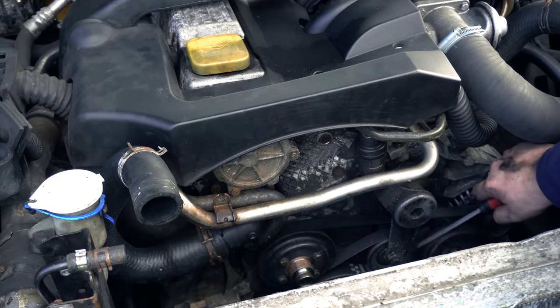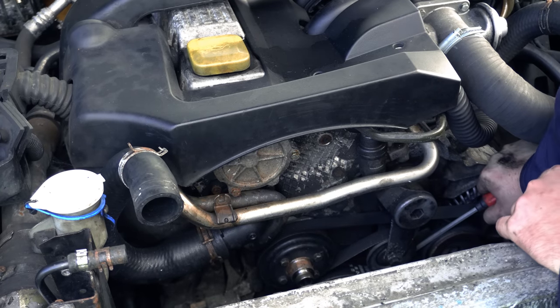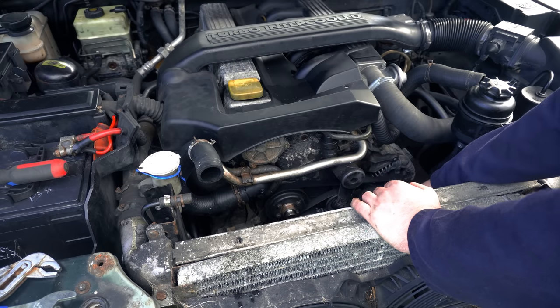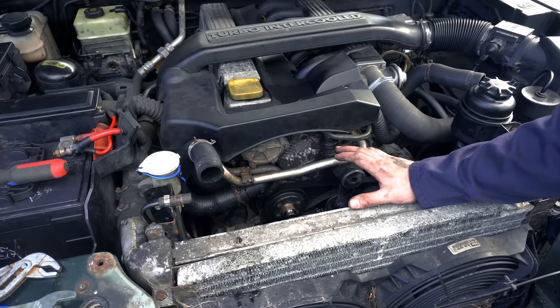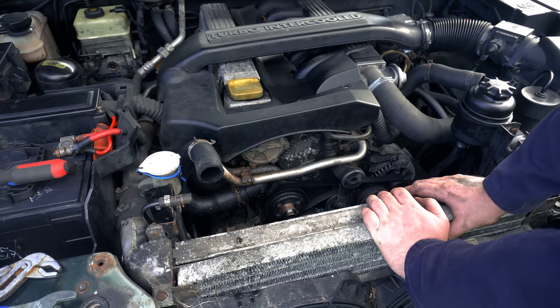The tensioner is actually currently in the fully extended position - this cylinder is fully extended, which should mean the belt is at the tightest it can possibly be. So it seems this belt has stretched, which is surprising because it's brand new. We'll confirm that when I get it out and compare it to the new one. The reason it might have stretched is that this viscous fan, whenever I was revving the engine up, was really howling - really, really loud. That suggests the viscous fan was putting a much higher load on the belt than would normally be the case.